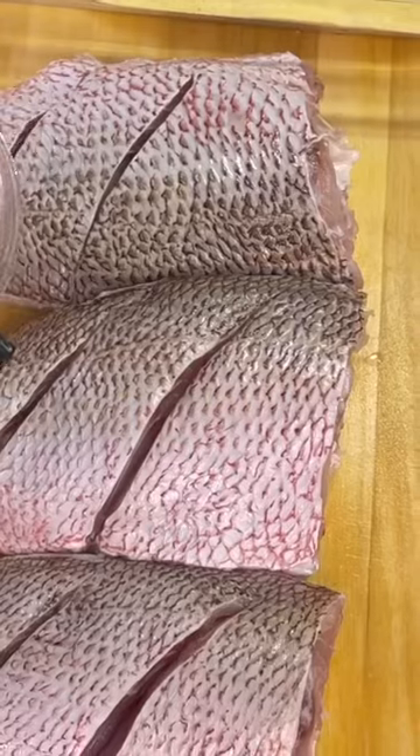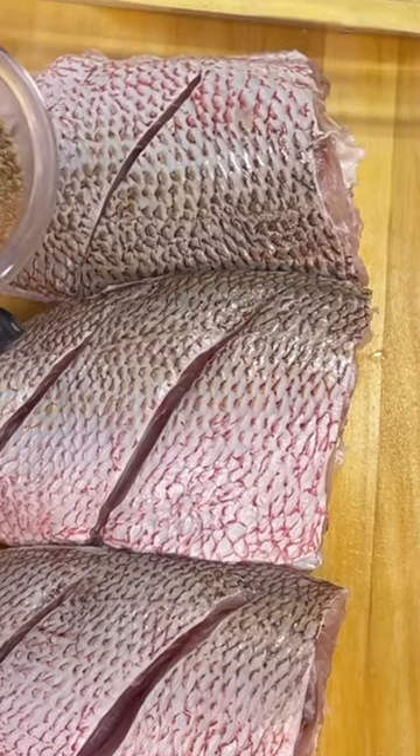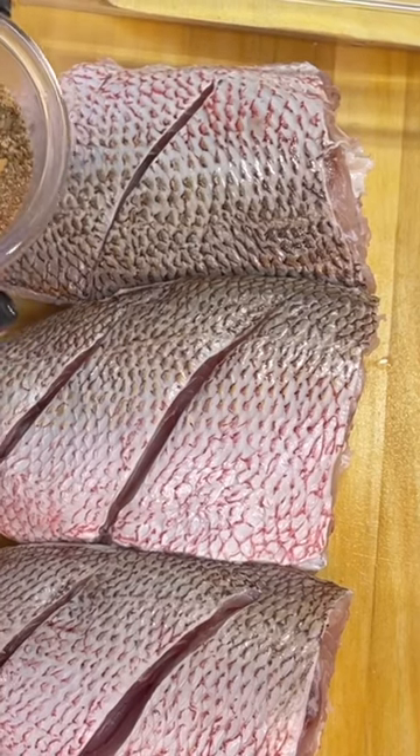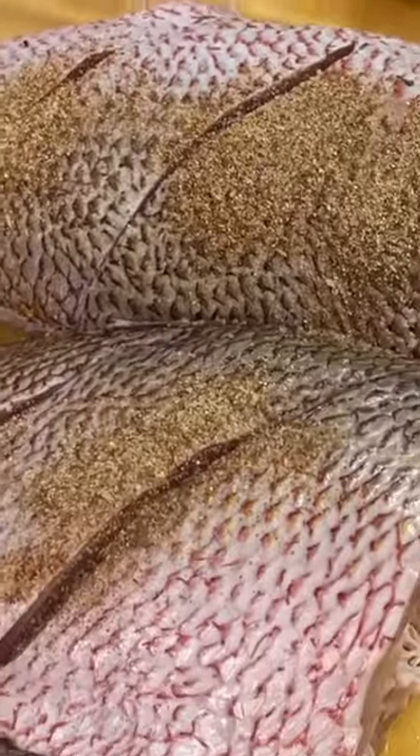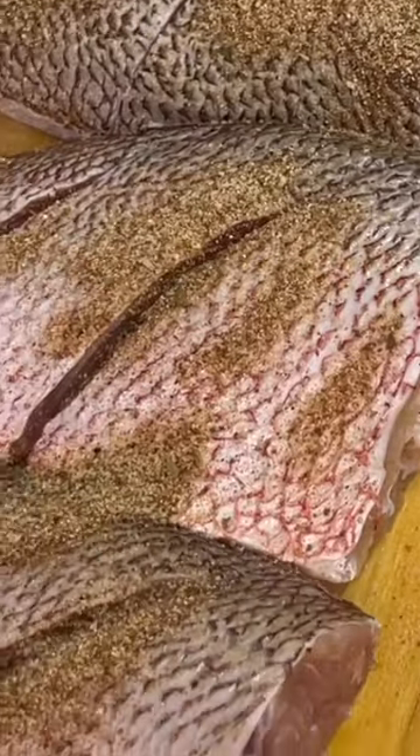Place some slits. Here we have our Sasson Tropical, our fish seasoning, all-purpose seasoning, paprika, onion powder, garlic powder, ground black pepper, and a little pinch of salt with a small amount. Remember, it's fish — you don't need to go in heavy.